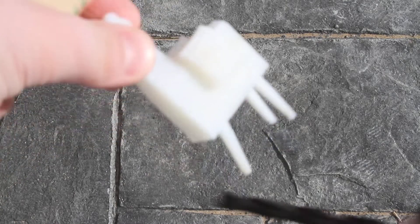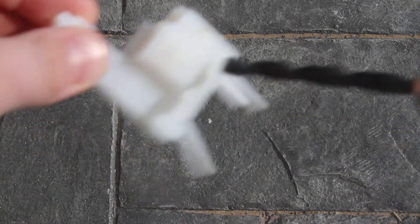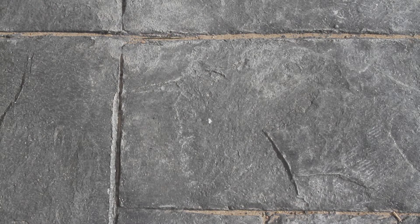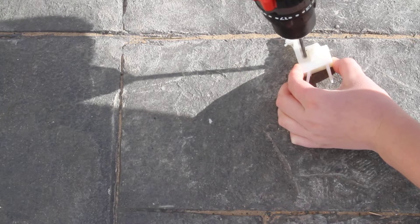You want to drill right into the middle, around here. Once you get it through like this.